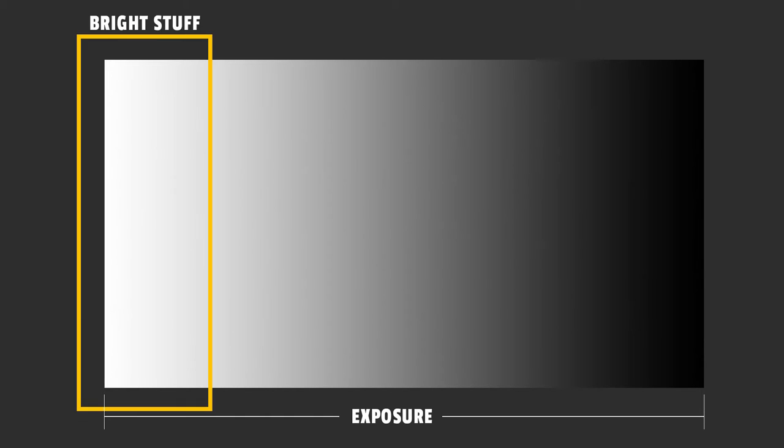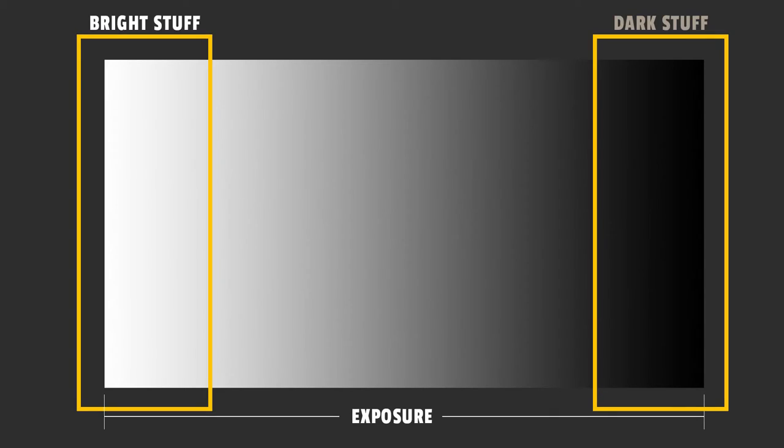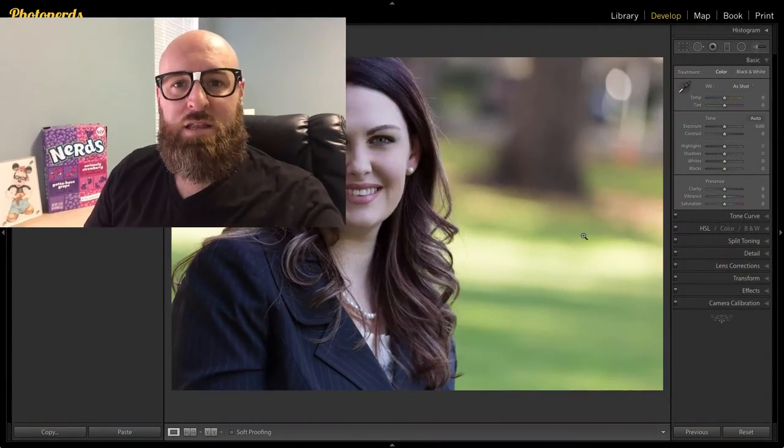What I'm looking for in particular is to add a little bit of drama to my highlights — the bright stuff — as well as the shadows, or the dark stuff. You could think of this as dodging and burning, but I want to do it in a more specific way. I want to target some of the darker tones and lighter tones as separate adjustments, and we're going to use it in a radial filter.